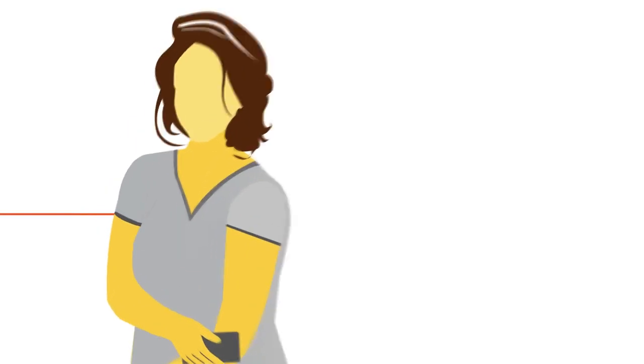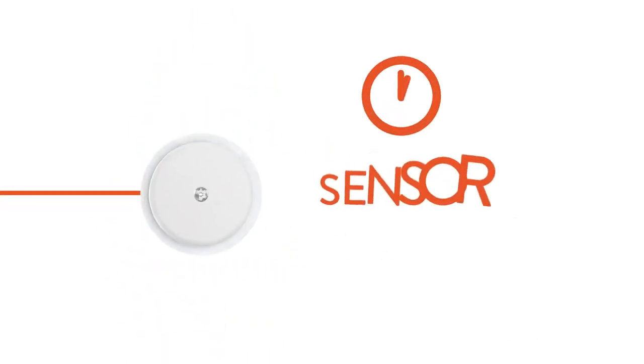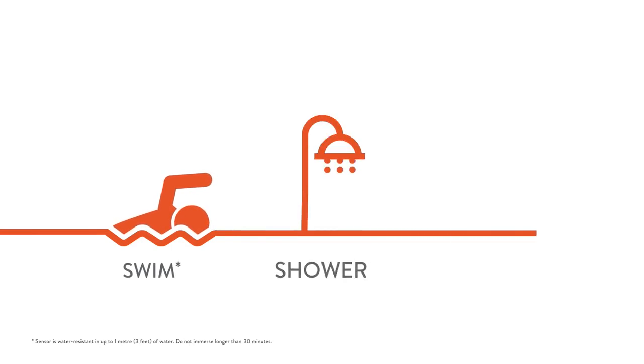Simply apply the sensor on the back of your upper arm. The sensor stores up to eight hours of data, so be sure to scan at least once every eight hours. You can scan through your clothes, and you can even swim, shower, or exercise with it.